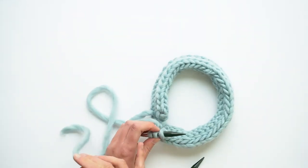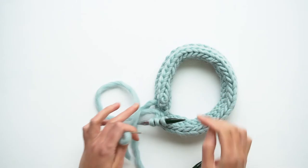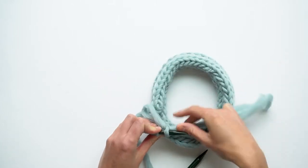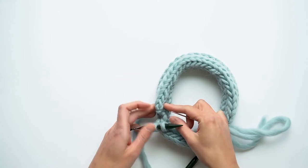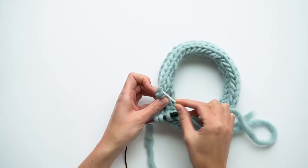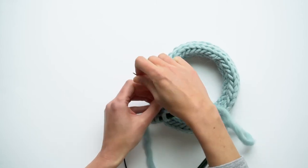I want it to come through the stitch on the right so that I can match this stitch with the far right I-cord stitch here. So I'll thread the yarn through the stitch on the right, pull it through, and then to connect this stitch with the far right stitch of the I-cord bind-off, I'm going to look for the V of the knit stitch here, stick the needle underneath the stitch from right to left and pull it through.